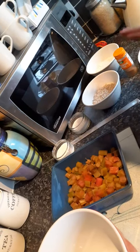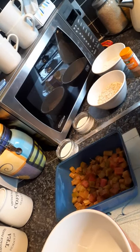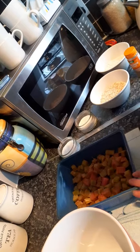Before we start putting everything together, you need to preheat the oven to around 180.